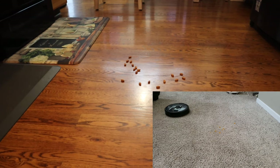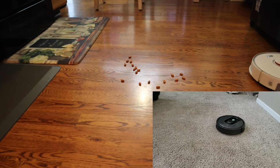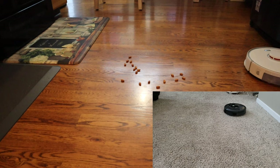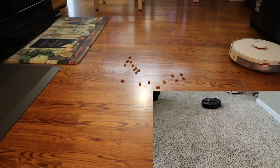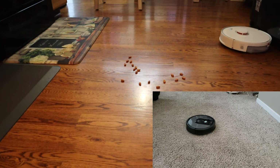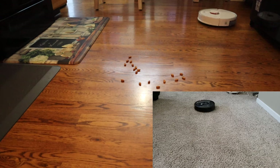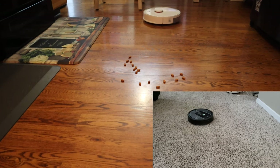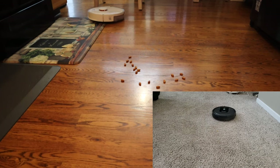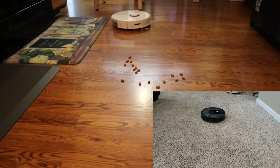But for the Roborock, the side brush is speed sensing, meaning that if it's near a wall it will actually speed up, and if it's out in an open area it actually slows down. So this spot cleaning feature works really well for the Roborock. Hopefully down the road, robot vacuum makers can incorporate a feature where if robots detect they're on hardwood floors, they would slow down the side brush, and if they're on carpet they can speed it up. It seems like it would be an easy fix — I'm just shocked that no one's done this before.